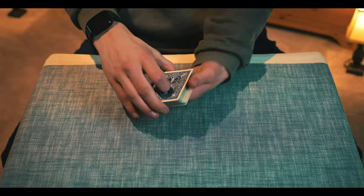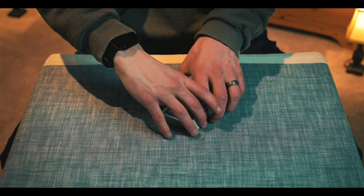Hello there. I'm going to show you a trick called Triumph by Divernon. I consider it to be probably one of the best no-setup tricks out there, to be honest. But here's what it looks like.